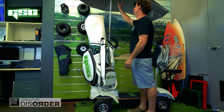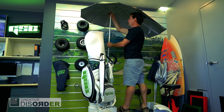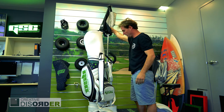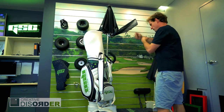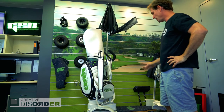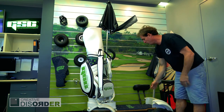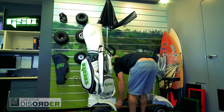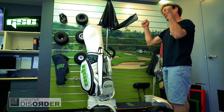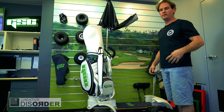The umbrella is collapsible and can take about 80 kilometer an hour wind. It comes in and out so you can put it on or not if you like. This whole section folds down and fits in the back of your car. You can lift the front wheels up and then go to the back and put it in your car. It's very practical.